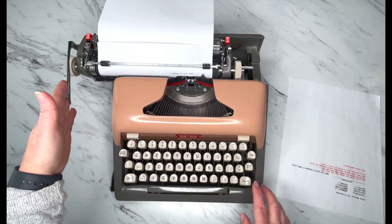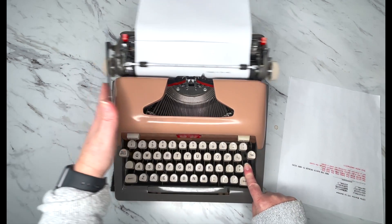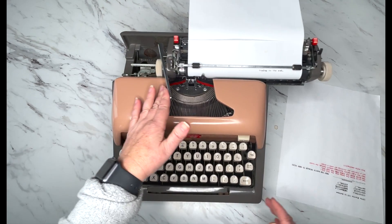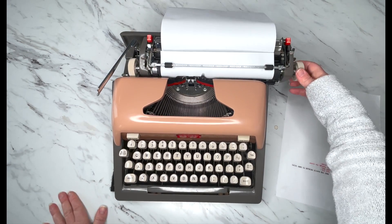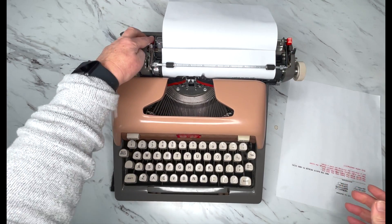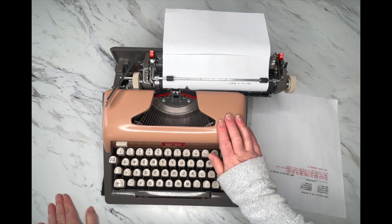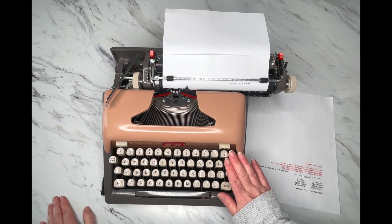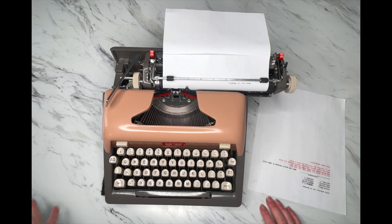On this particular one, to go back to the beginning I have to hold the margin release down while hitting the return handle. That could be a quirk with this particular typewriter, but with yours, if it does that just keep it in mind. You should just be able to hit that margin release, finish your sentence, hit your return handle, and keep going.